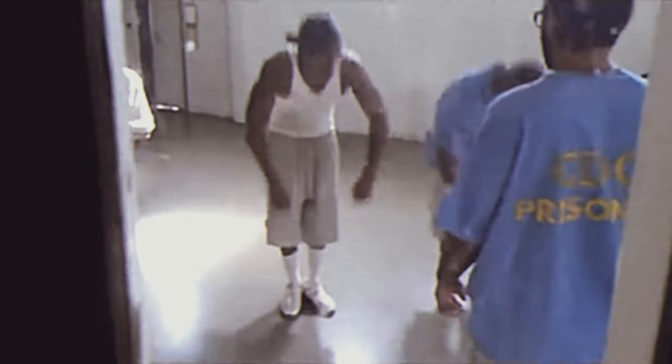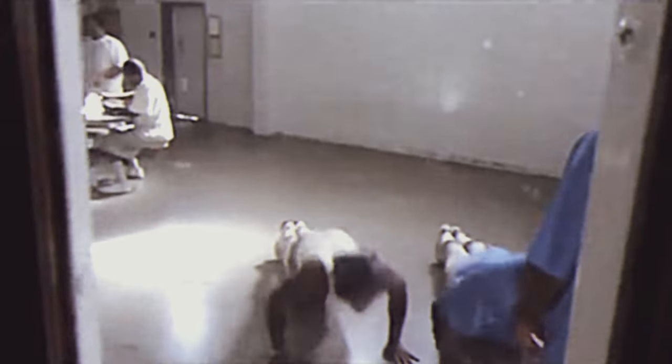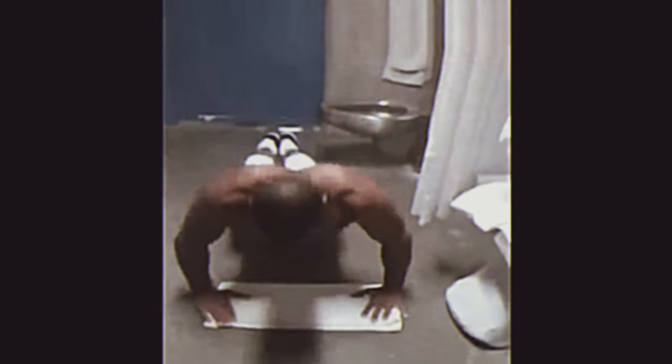Prisons are often overcrowded and inmates have limited space for exercise. Burpees require only enough room to lie down and stand up, making them ideal for small cells or crowded yards. Inmates typically have limited access to gym equipment, and burpees can be performed using only one's body weight, eliminating the need for any external equipment.